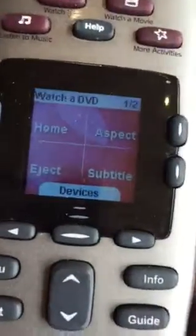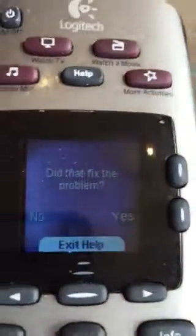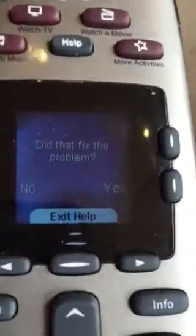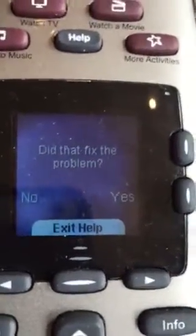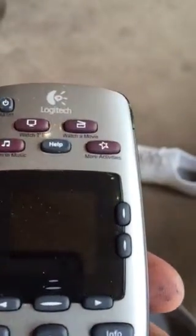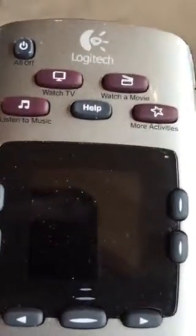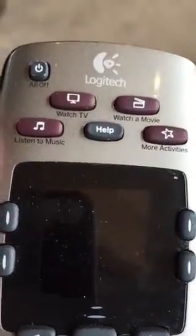If they don't work, simply hit the Help button with your thumb. That takes you through a series of questions and it's going to ask if it fixed the problem — hit Yes or No. You continue to hit Yes or No and it takes you through a series of troubleshooting steps that will reprogram the remote to those devices for the appropriate activity you're trying to select.